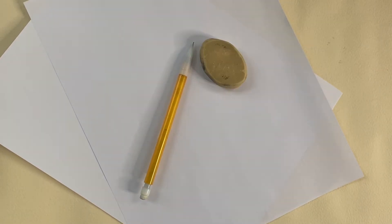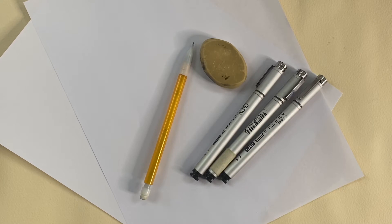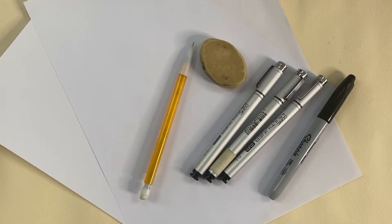We'll need something to draw on — copy paper is fine — a pencil, an eraser, black ink pens of different sizes, and optionally Sharpies. Just be aware that Sharpie will bleed through thinner paper like printer paper.